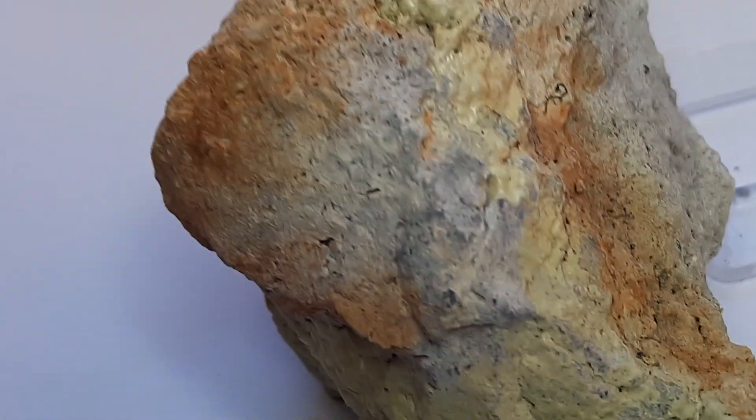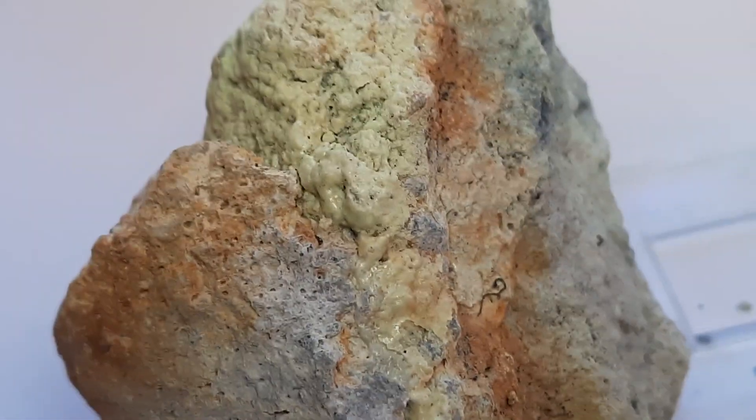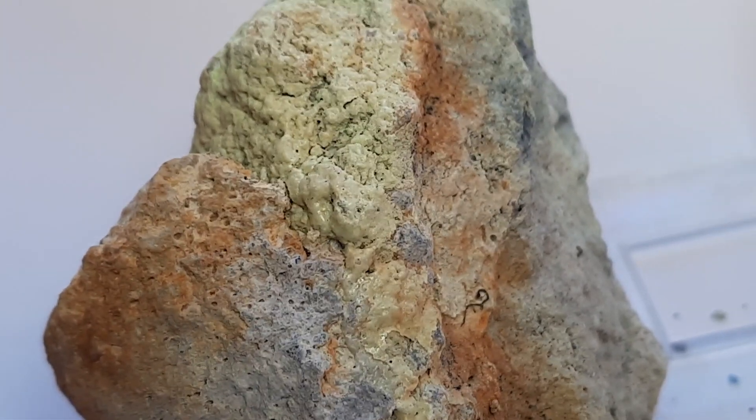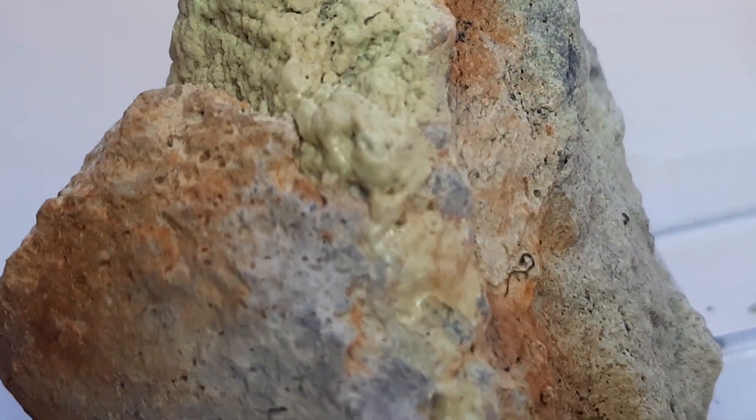Here we have the other side. Looking at these textures again — you see the kind of blobby areas of yellowish sulfur. This is quite beautiful I think.